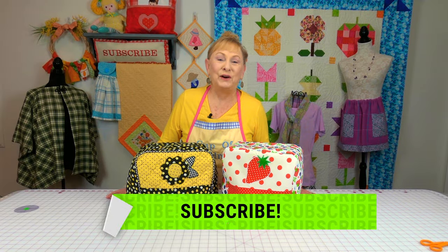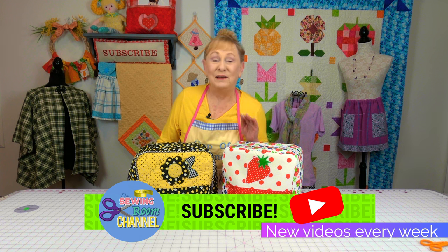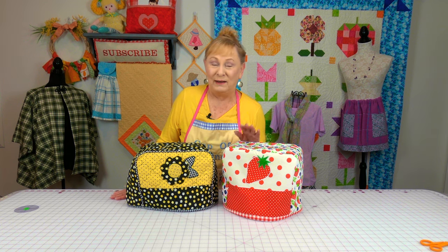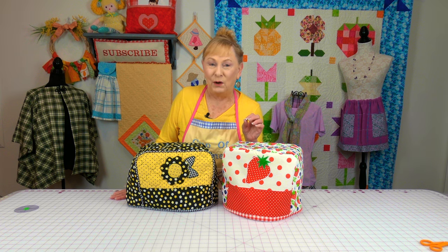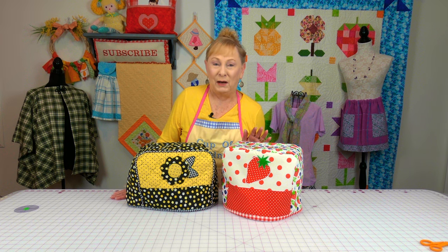Hi everyone, I'm Cheryl and welcome to the Sewing Room Channel. I just love making toaster covers and these are my favorite kind — the kind that have the country look. When you do a lot of country sewing, little Czech fabric is very, very popular, so that's why I used it in this.